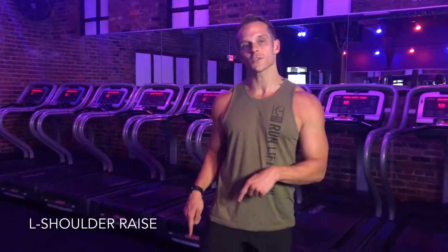In this video, we're going to be covering the HipFit arms and range of motion movements for the month of October. Our first one is going to be an L shoulder raise.